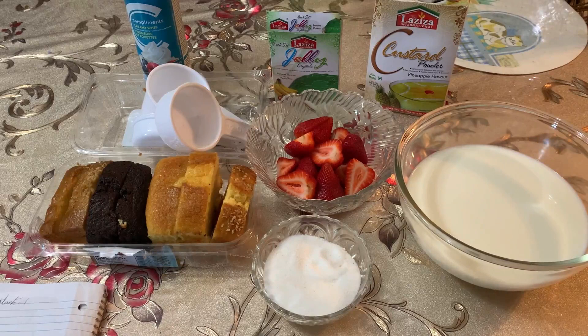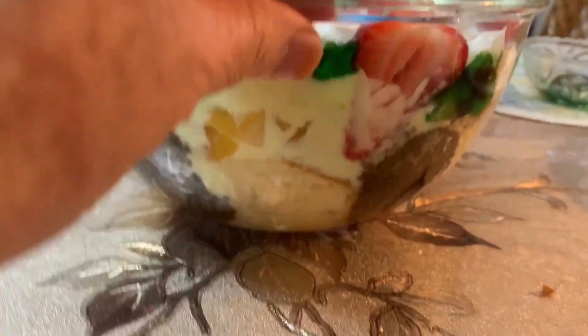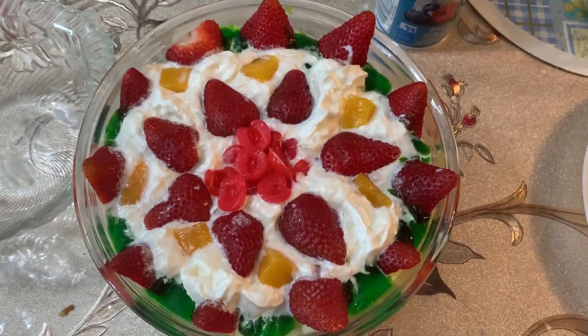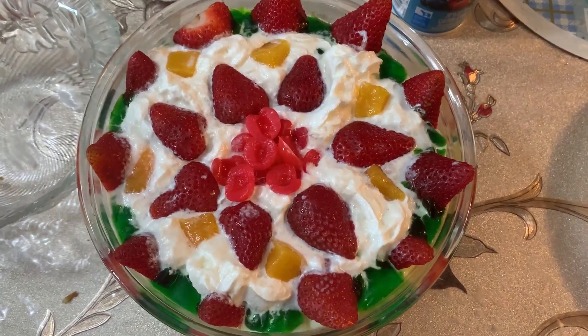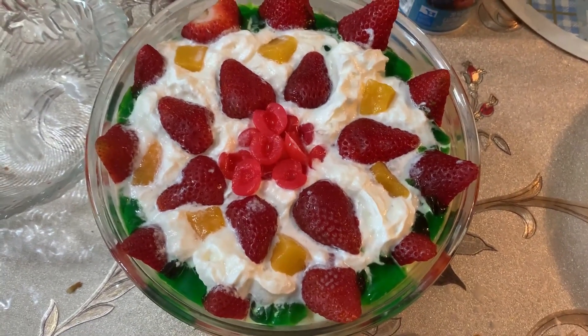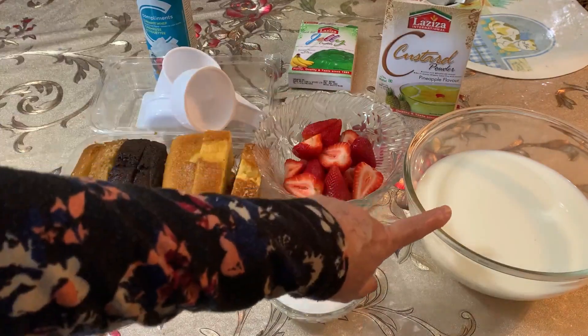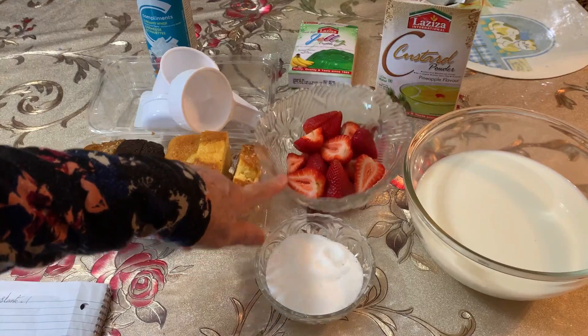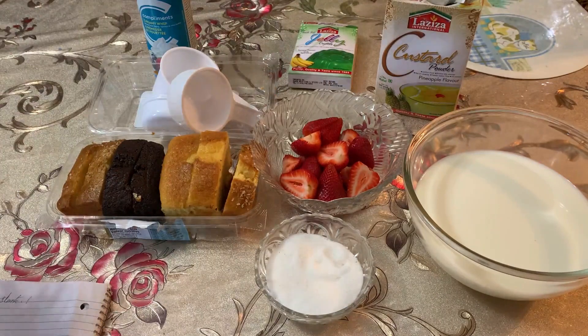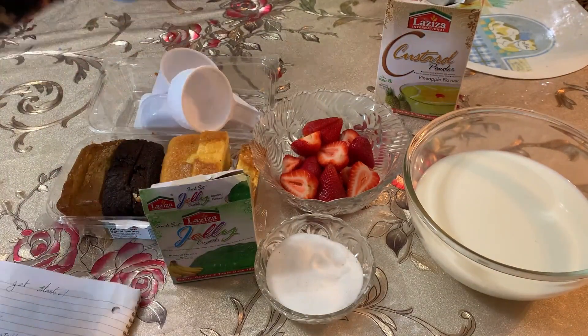Bismillahirrahmanirrahim. Assalamu alaykum, hello viewers! Today I want to show you my very simple recipe: trifle. My trifle is ready. This one is very good for a party, for dinner, for any get-together party. I like green jelly — I will use green jelly — and for whipping I used whipped cream.